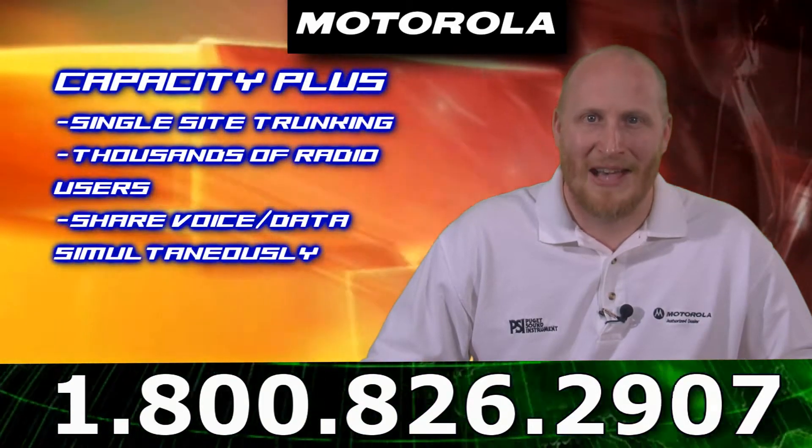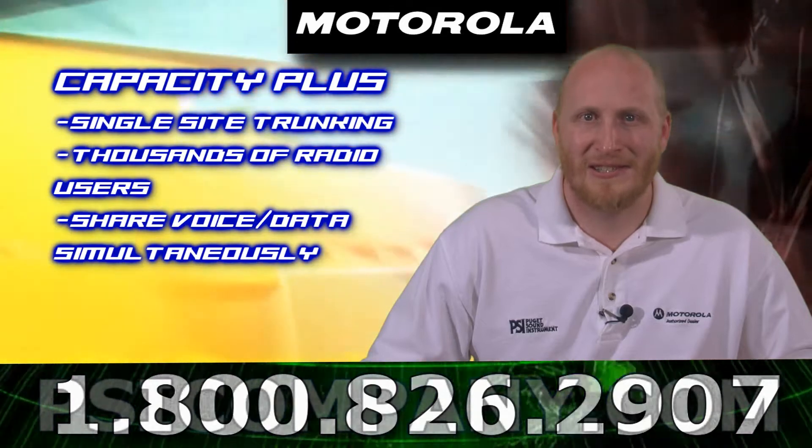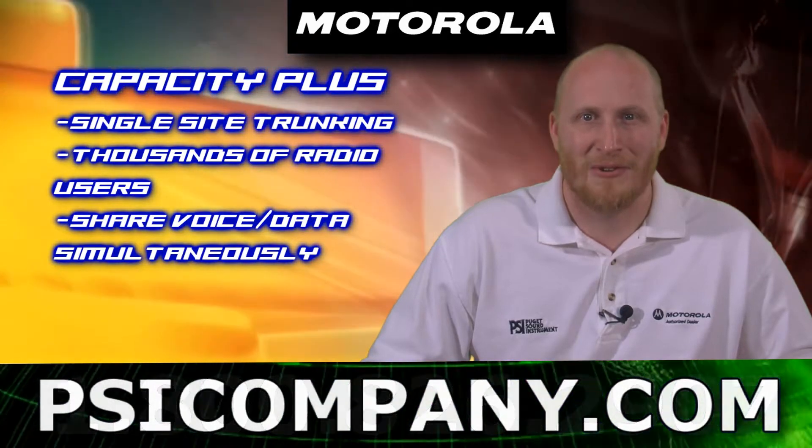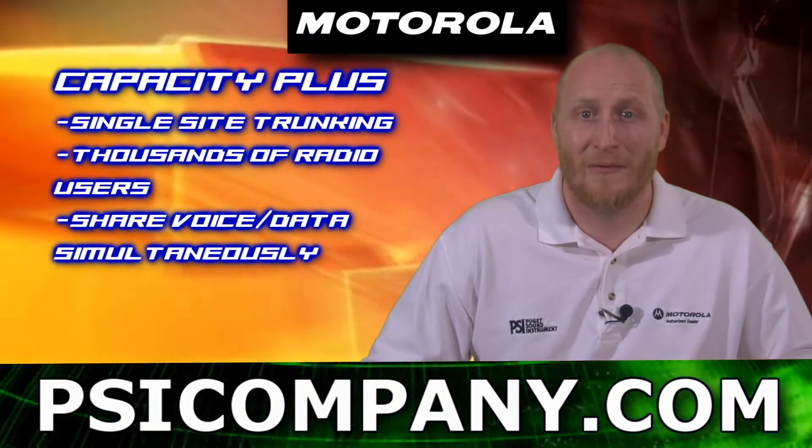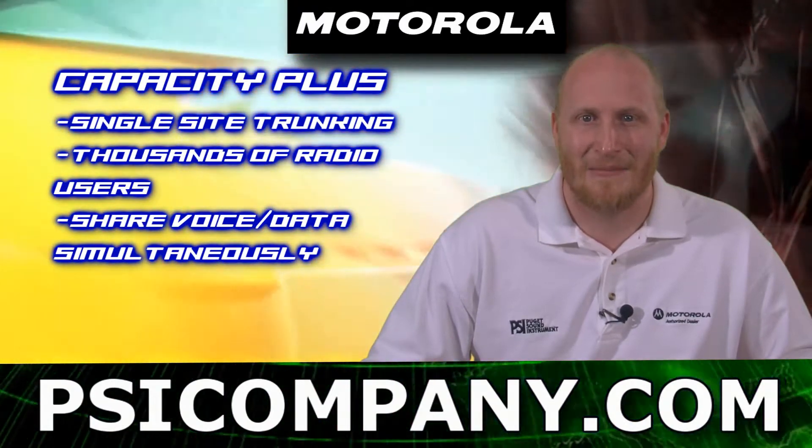This unit also features Capacity Plus, which is a scalable single-site trunking solution that enables over a thousand radio users to share business-critical voice and data communications on the same system.